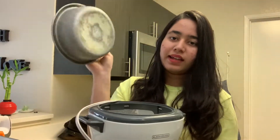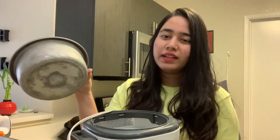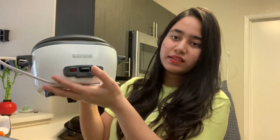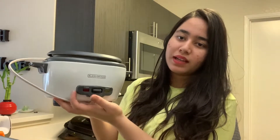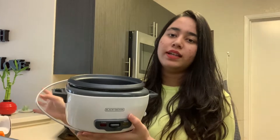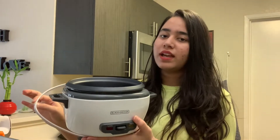It comes with attachments and is easy to clean — you just clean the pot and the lid, that's it. There's a very convenient button: when you cook rice, you switch it on, and when the rice is done it automatically switches to warm. You don't have to keep checking — it will switch from cook to warm on its own.